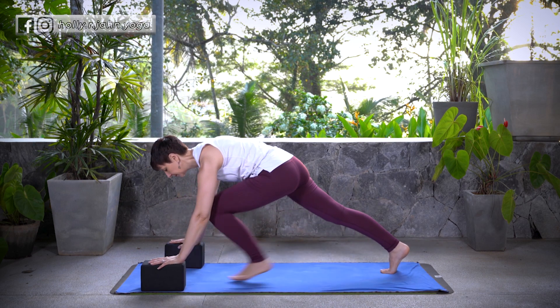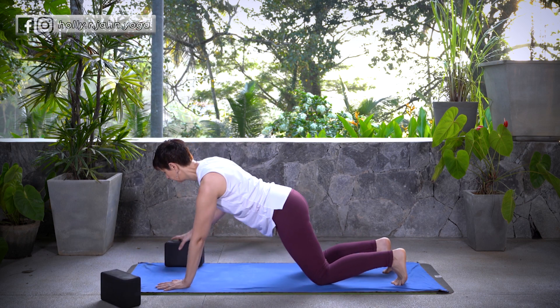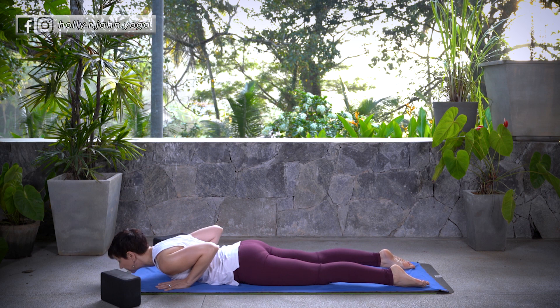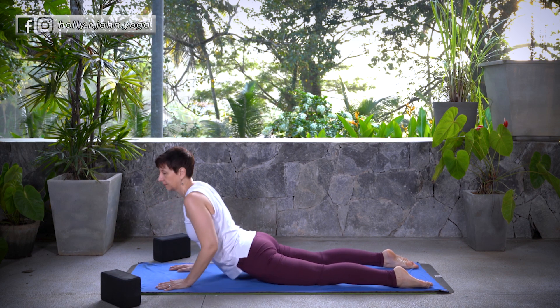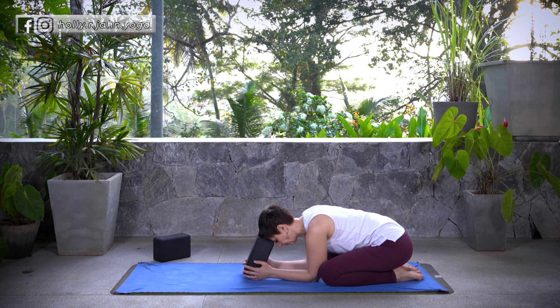Good. Gently release. Find your way to plank and take your Vinyasa — knees and chest or Chaturanga Dandasana. Inhale, Cobra or Up Dog. Exhale, press back, Down Dog or Child's Pose. Stay here and breathe.